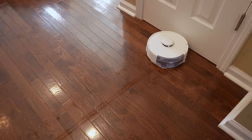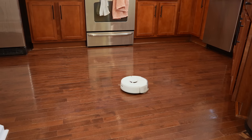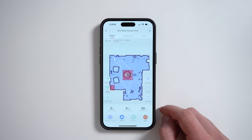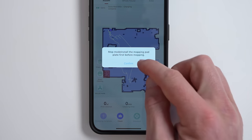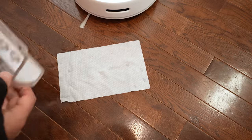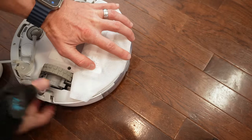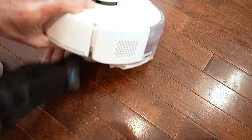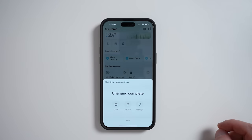I did try out the mopping feature on the hard floors. The vacuum has to be in either mop mode or vacuum mode — it cannot do both at the same time. To mop, you'll need to install the mop pad. There are very clear instructions on the mop pad itself and on the pack of disposable wipes. Just attach a new wipe to the mop pad, put the pad on the vacuum, make sure it's in mop mode in the app, and then just let it go.